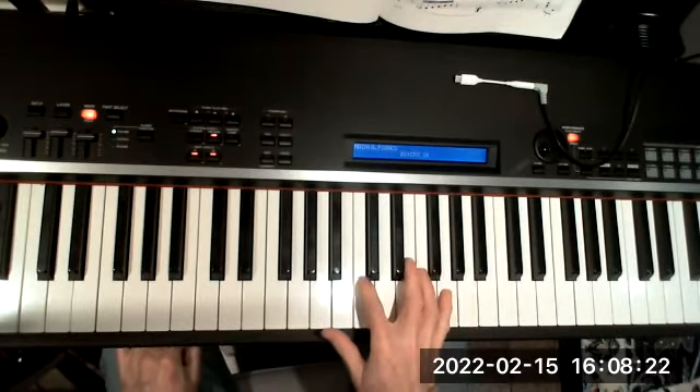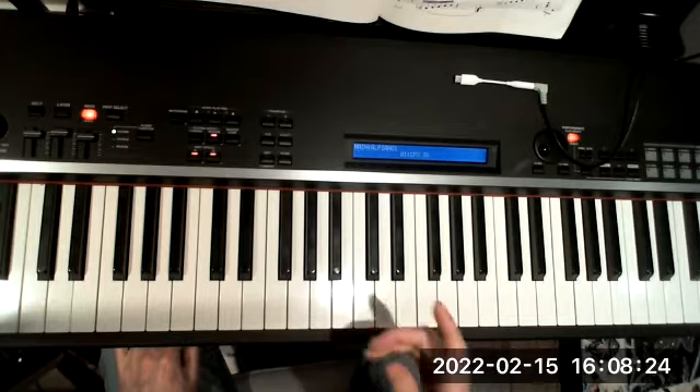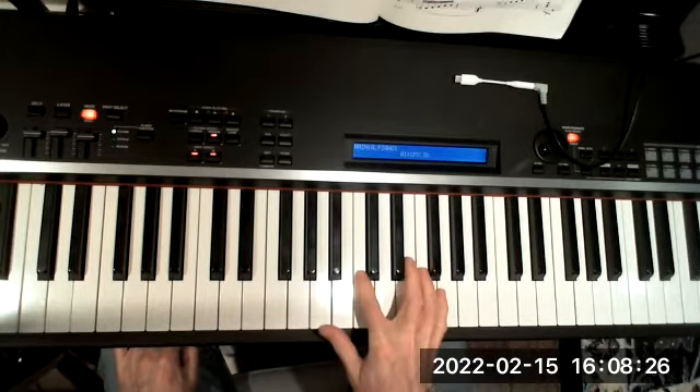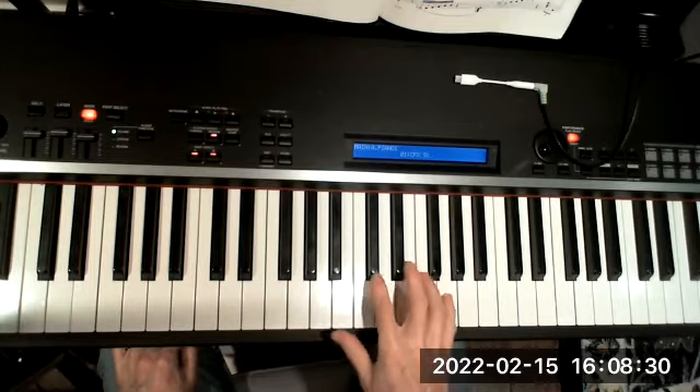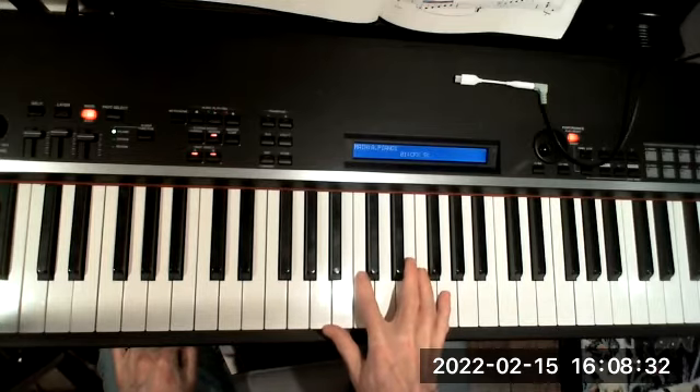The next step after the broken chords is the chromatic approach to the broken chord. Our fingering will stay the same on the chords, but our second finger is now going to start the new pattern.